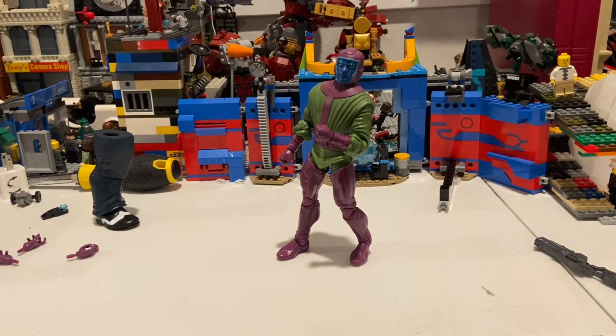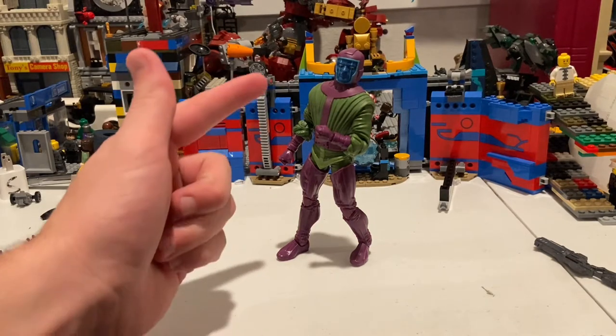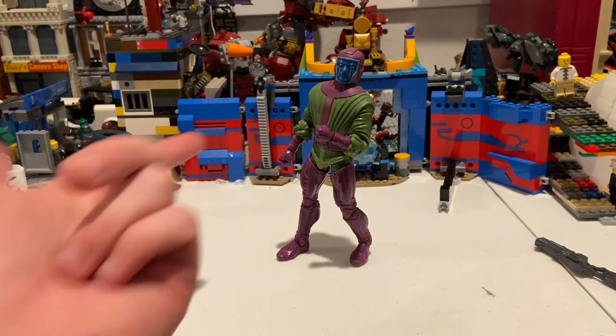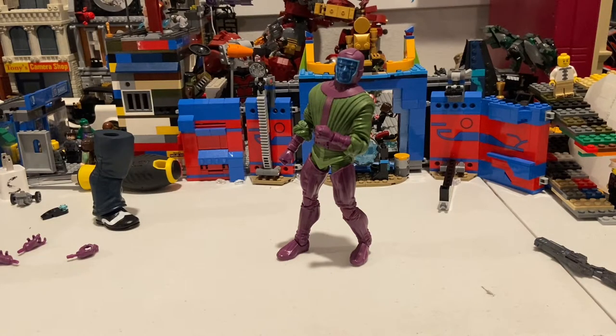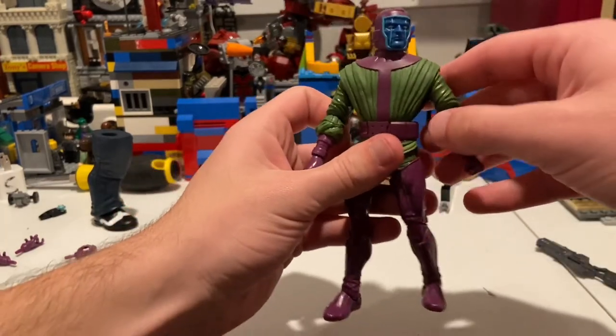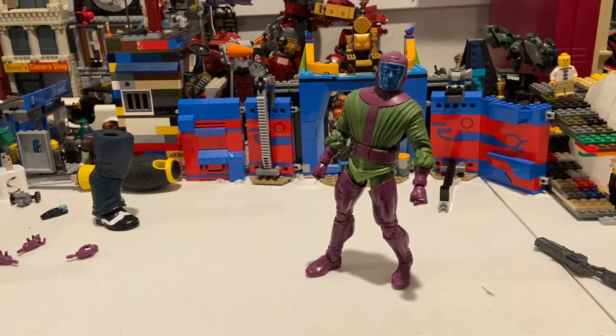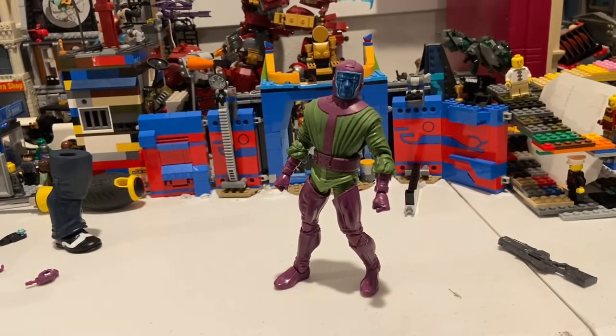His ankles can hinge down really far and up some, with a nice ankle pivot. Honestly, I like the look of the figure — it looks pretty accurate. But the articulation feels pretty limited, mainly because of the design. I think they could have done better, especially with no bicep swivel — that's a weird omission. The waist ball joint I understand, since they wanted to preserve that V-shape through the upper torso like in the comics.